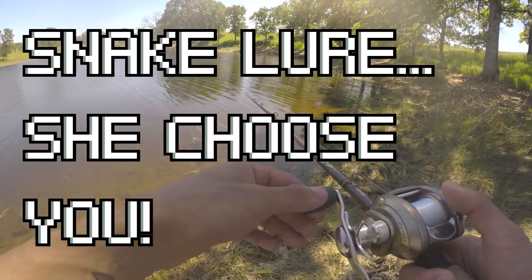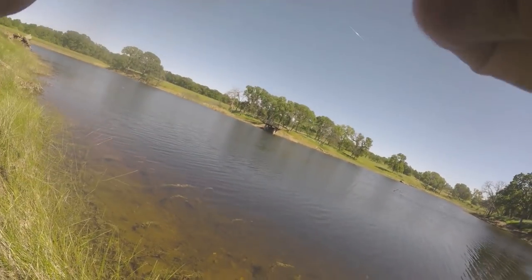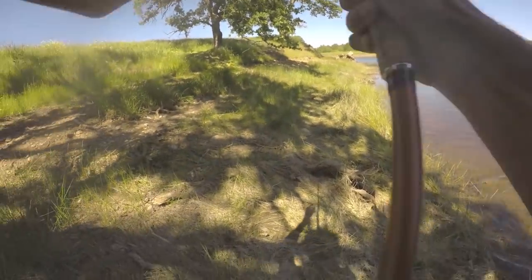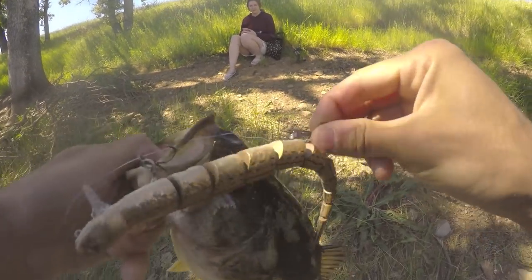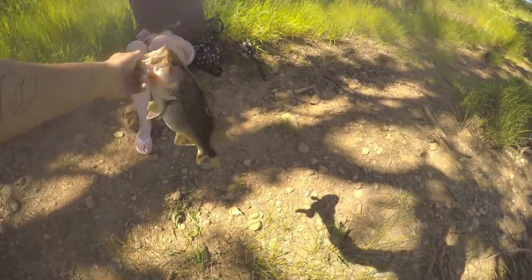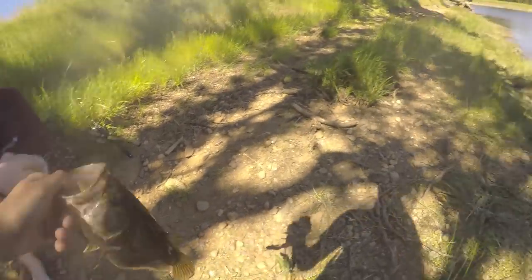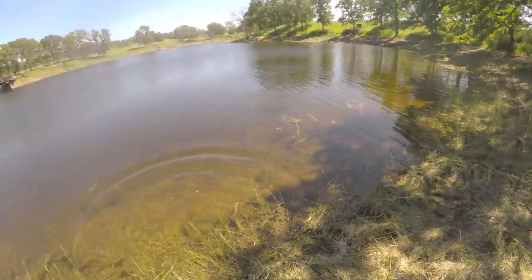Oh shit, I caught a fish on the snake babe! Oh shit! That fish was hammering the snake on my ass babe. What the hell — look at that, I just caught a fish on the snake and I'm recording too! That was sick, huh? It's like a two-pounder. Wanna hold it? I'm gonna try to get it — just pose. That was sick, huh? Did you hear it explode on the water? Look at him swimming away. That was sick babe.